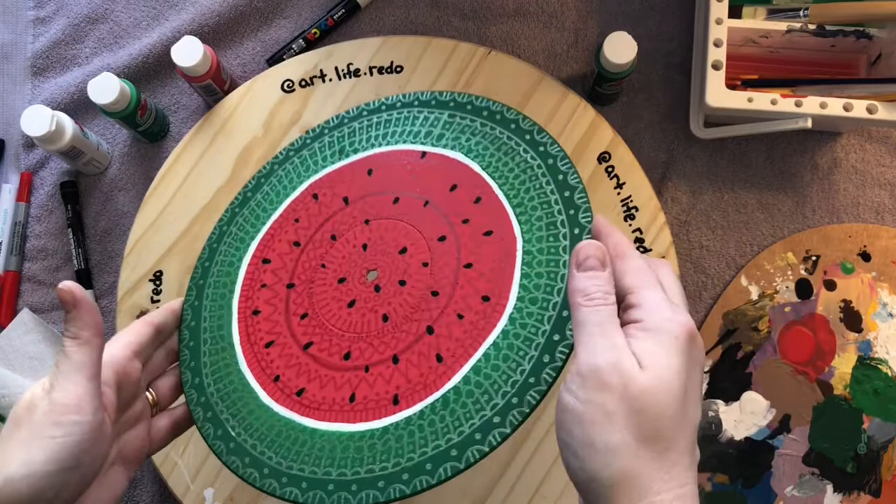So here's the finished piece. Leave me a comment and don't forget to like this video, click subscribe and the notification bell. As always, thanks for watching and I hope you have a very creative day.